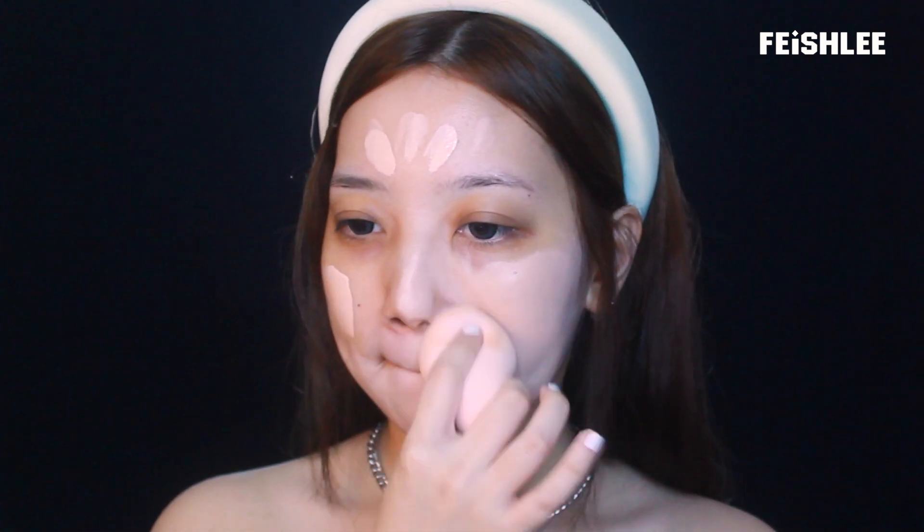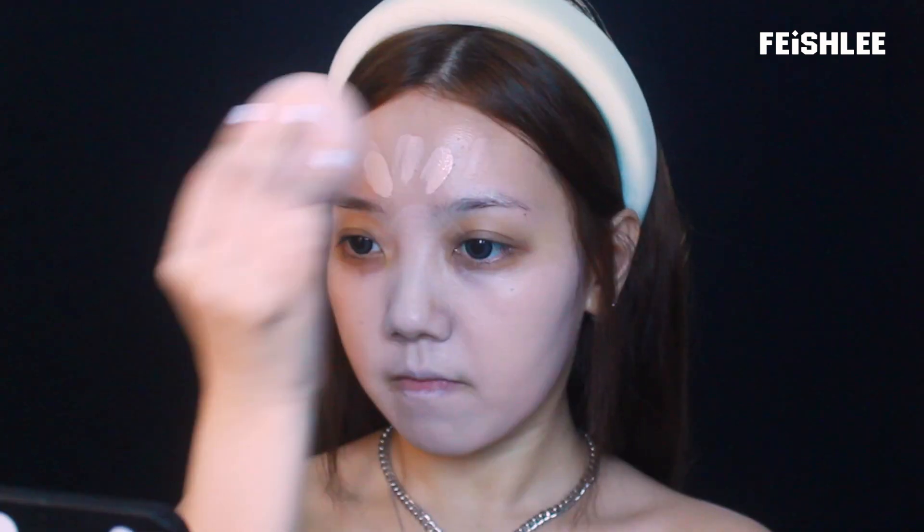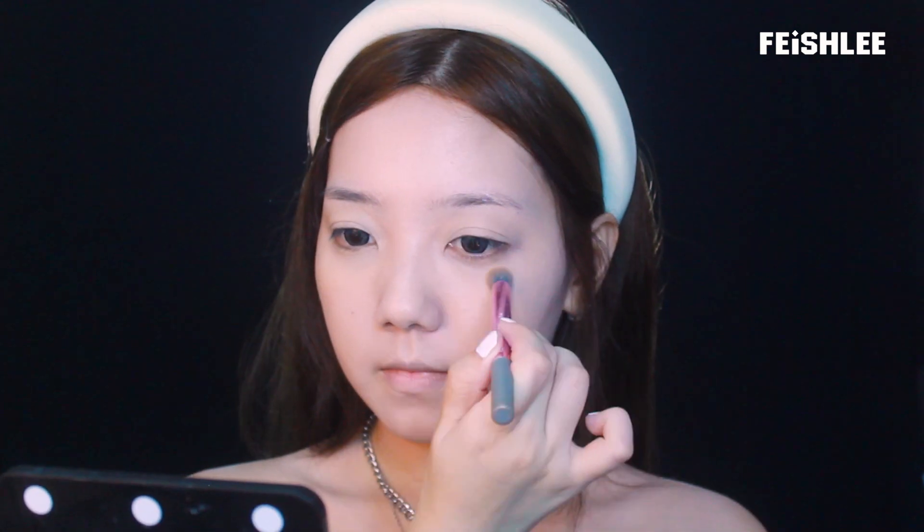First of all, I'm going to apply a light pinkish tone foundation all over my face because Irene has bright cool undertone skin. I'm also going to cover my dark circles and blemishes with cream concealer to create a flawless skin. To make the concealer stay in place, I'm going to set it with a blue powder.